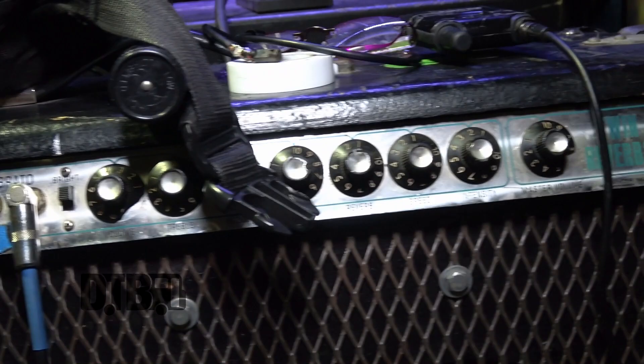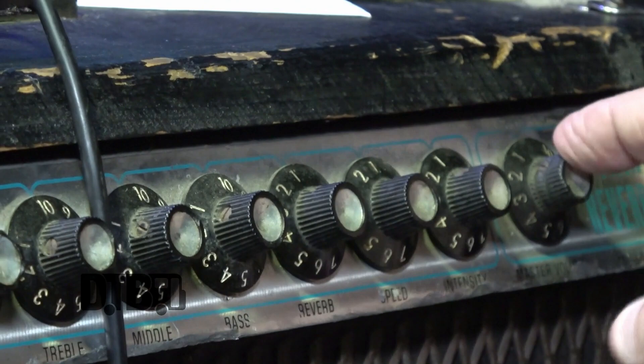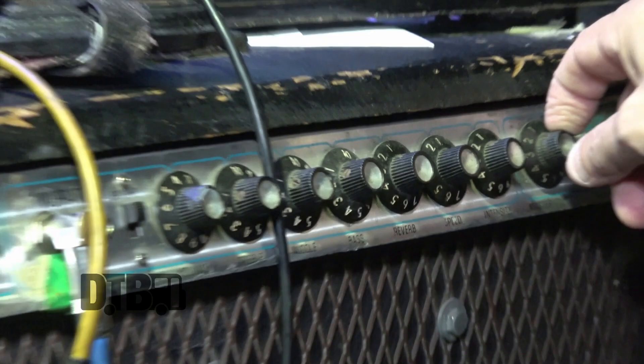I bought these Fender Twins in probably 1976, used. They're old and they work fucking great. This is the main volume, but the tones are all on 10. The master is at 10, which is run clean. It's completely clean.